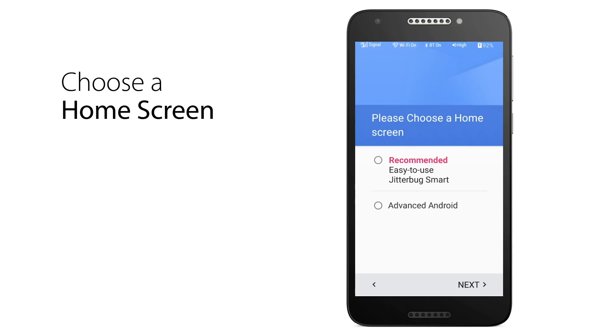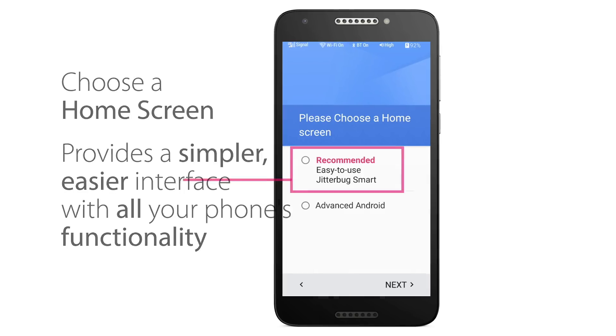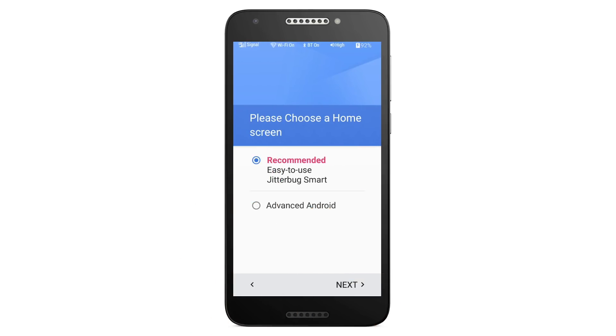Next, you will choose a home screen. We recommend our easy-to-use Jitterbug Smart home screen, which will provide a simpler, easier interface with larger text and icons. Tap the Easy to Use Jitterbug Smart option to select it, then tap the Next button to continue.